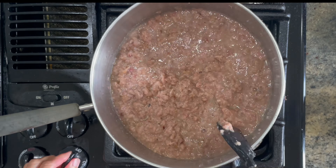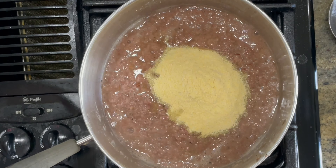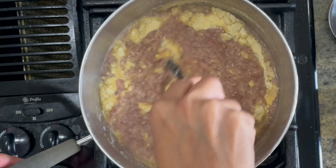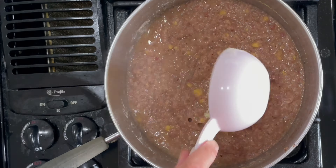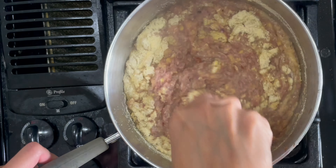We're going to add in another cup of water and cook that on medium for another five minutes. Then gradually add in two cups of cornmeal and mix well so that there are no big lumps. The mixture will be slightly moist but not wet.